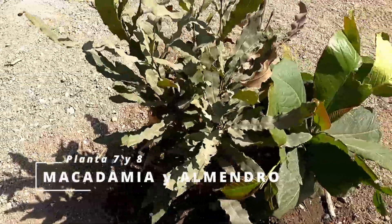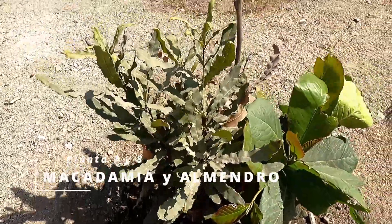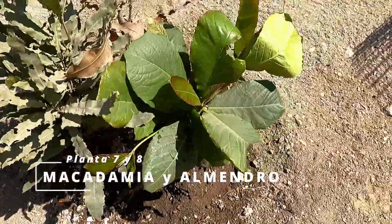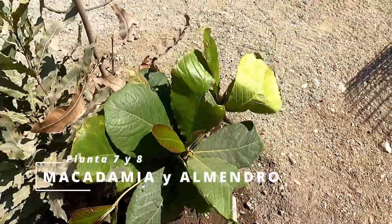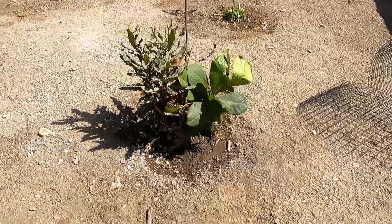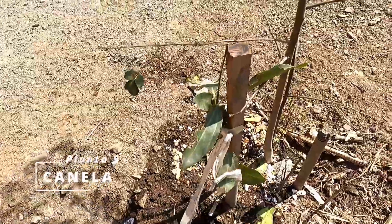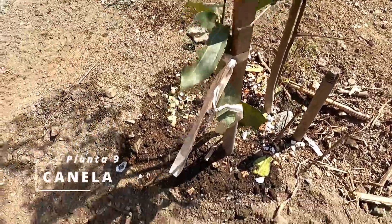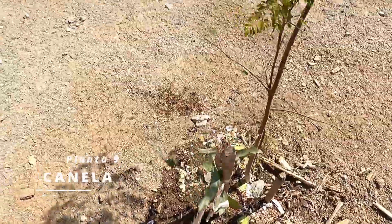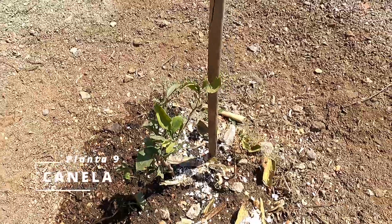This is the plant of the academia and the lemmenda. Look how it grew — it was developed for about a month since I planted it, and it also has about a month and a half. This is the canela that I planted in the initial zone because it was obstructing a door. There it is. And this is also the plant that was impeding the path to the corral.